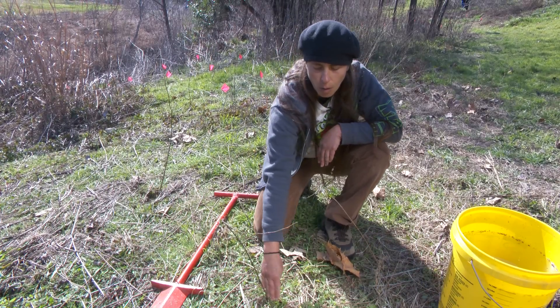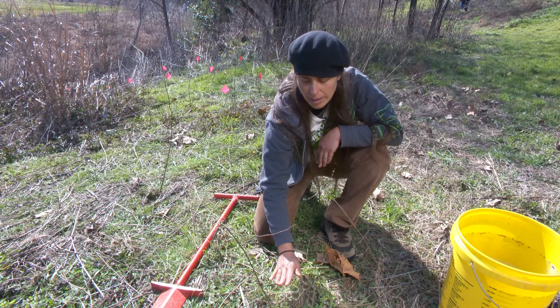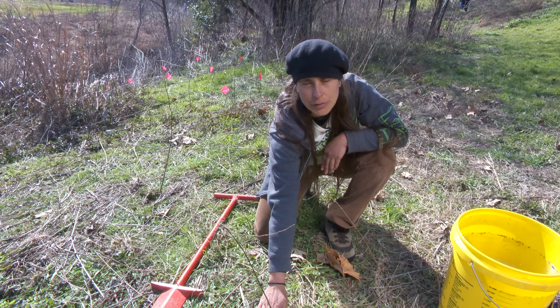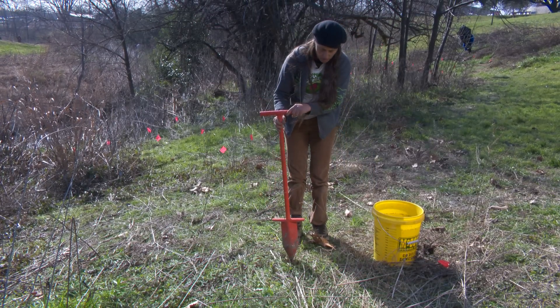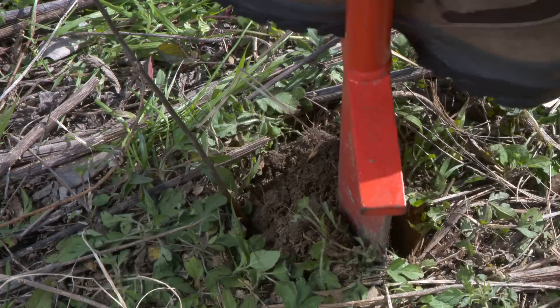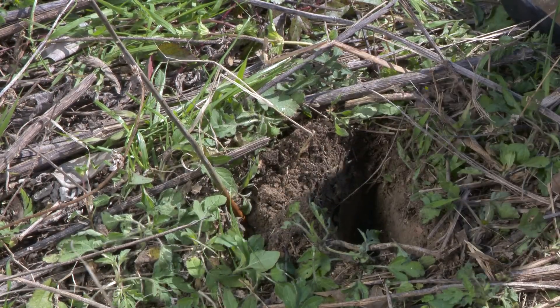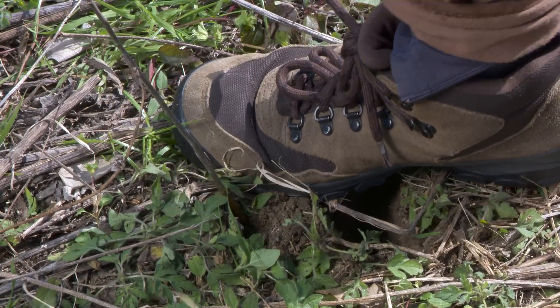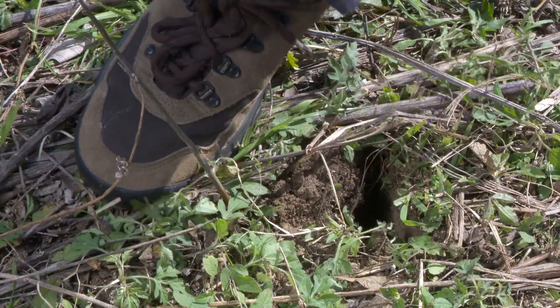Now we're going to make another hole about three or four inches from the original hole and push the soil into the original hole to close it. About three or four inches from that initial hole, you put the dibble bar and jump again, then you push with your feet to make sure there is good soil contact around the roots.